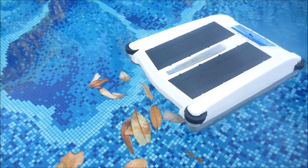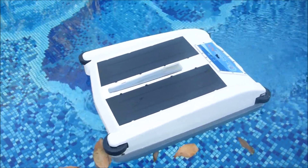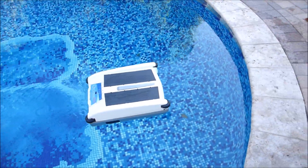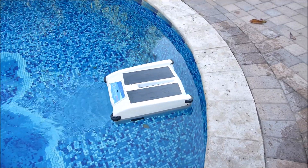You can see the SolarBreeze NX has no problem picking up very large leaf debris on the surface. When the SolarBreeze hits the wall, the wheels in front will spin it out, so it won't get stuck in any corners or against the walls of your pool.